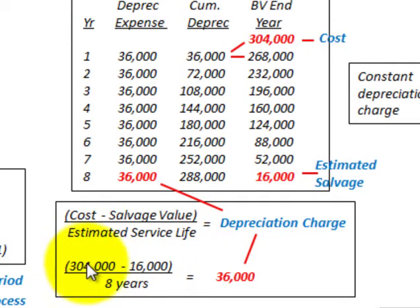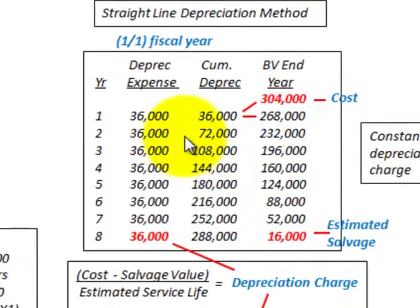For our example, our cost was $304,000 minus the salvage value of $16,000, divided by 8 years. We come up with a depreciation charge of $36,000 per year. Now let's look at how we set up our depreciation schedule.